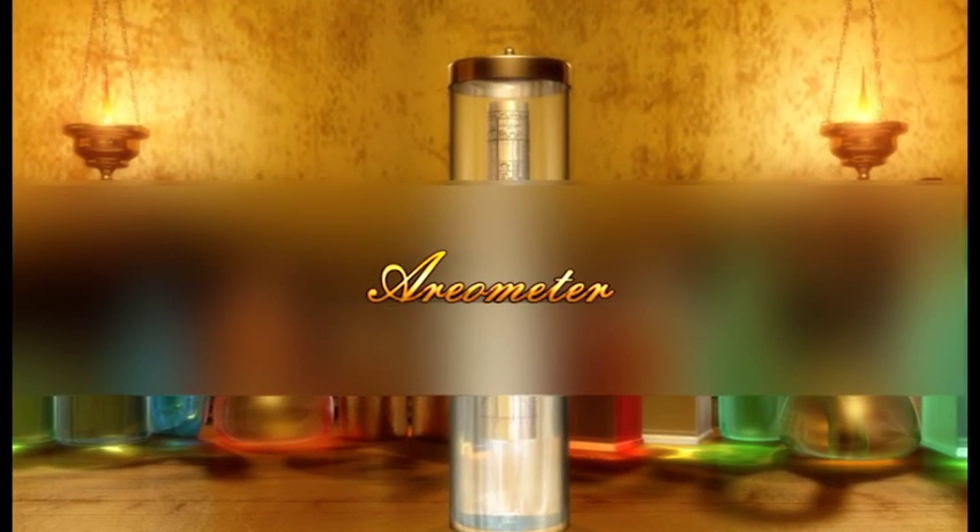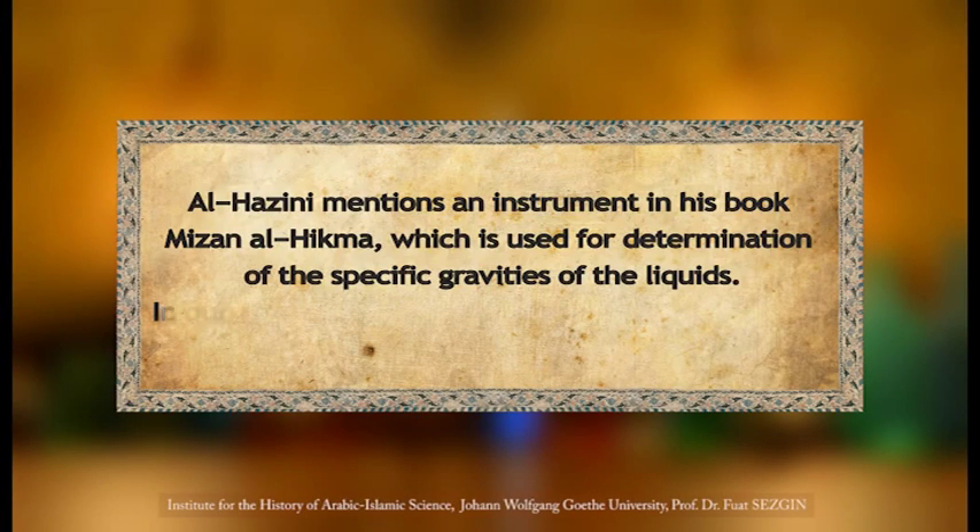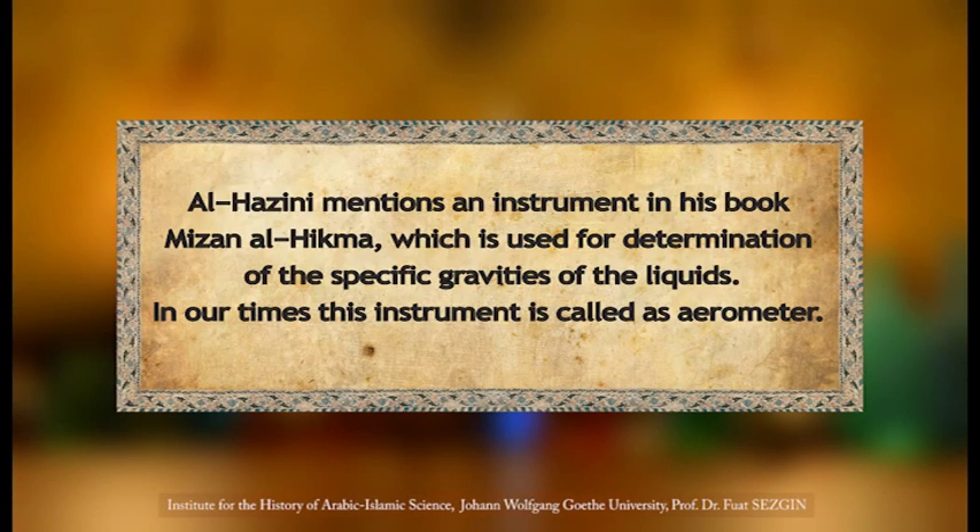Areometer. Al-Hazini mentions an instrument in his book Mizan al-Hikmah, which is used for determination of the specific gravities of liquids. In our times, this instrument is called the areometer.